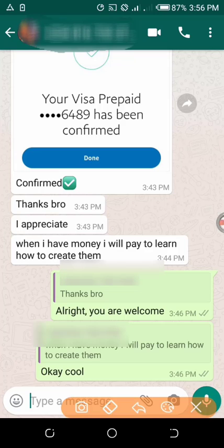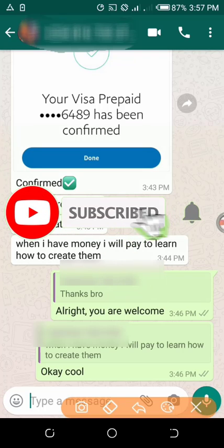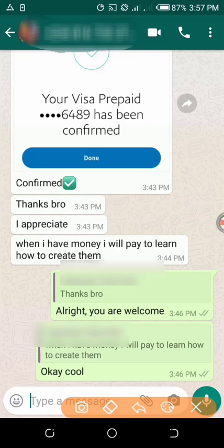So if you need a card to link and confirm your PayPal account so that your account can be verified, comment below in the comment section of this video so I can get you a virtual card as well. Thank you for watching this video, I'm Kevin — have a nice day ahead.